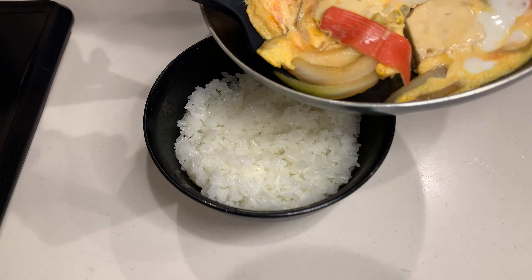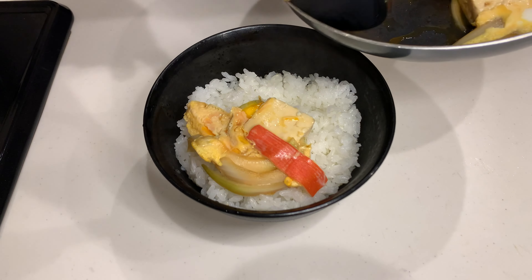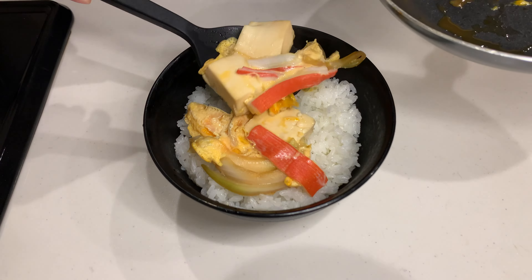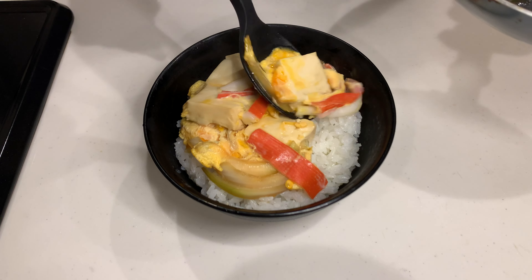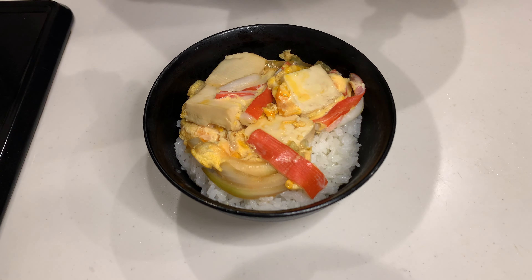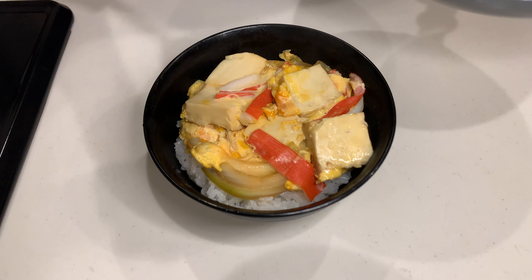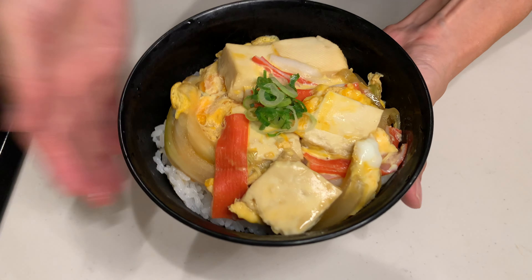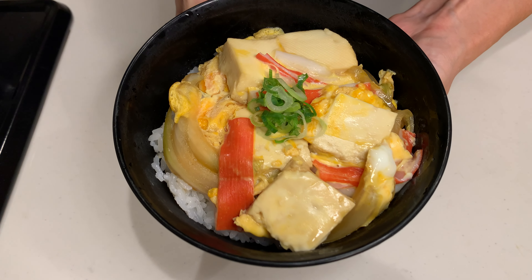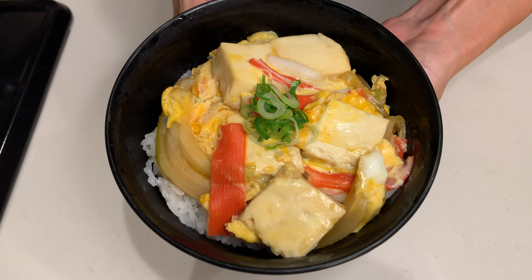If you want to try a variation, you can replace the tofu with fried tofu — aburage. It gives it a juicy, meaty texture. But even with tofu, it's incredibly satisfying. My husband actually said he prefers this tofu version over the meaty ones.